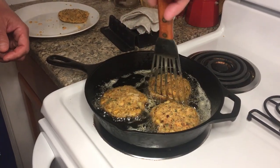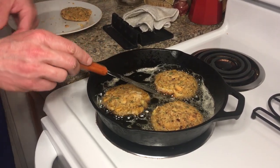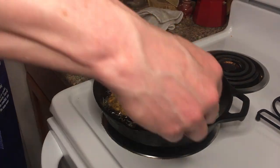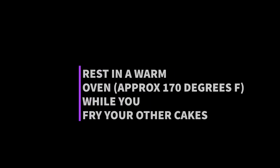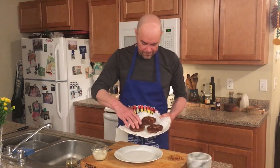Just turning these a little bit to make sure they're cooking evenly — a lot of home stoves get hot spots in the pan, so it's nice to rotate them around. That's looking pretty nice. There we go — exactly what we're looking for. Looks like the trout cakes are done and ready to go.